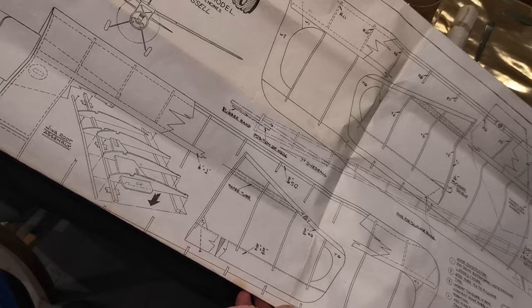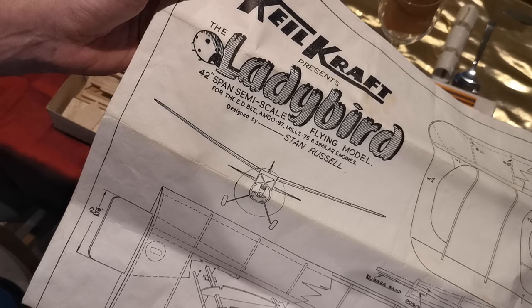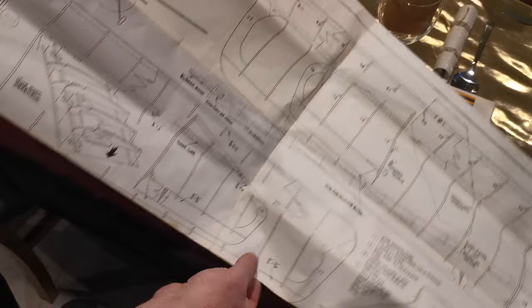Here we go — the Ladybird, 42-inch semi-scale flying model for ED, Amigo 0.8cc, Mills 0.75, or similar engines. Great stuff — the nostalgia in this model is brilliant.